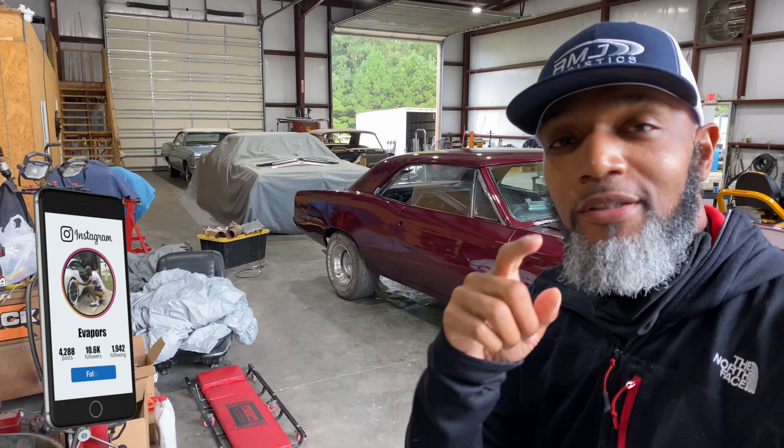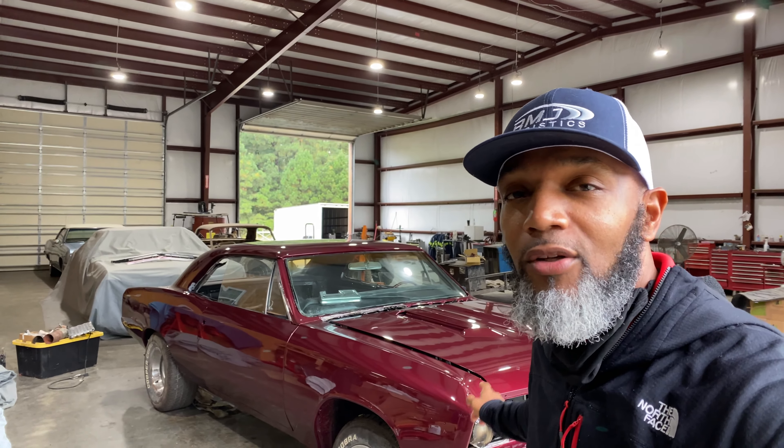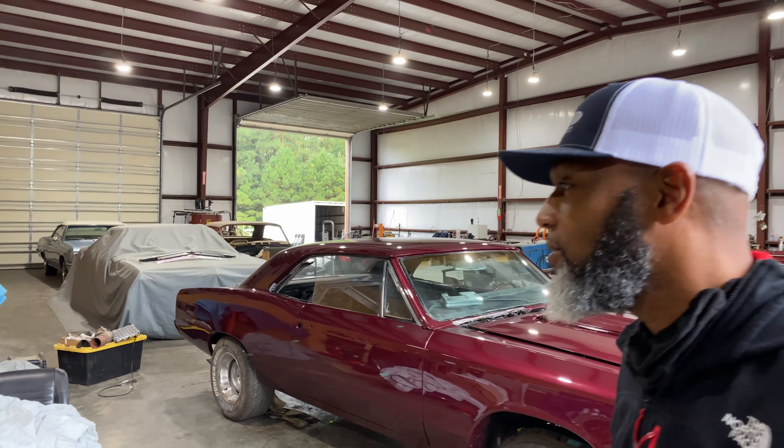This, my friends, is a 67 Chevelle, and we're going to go through the whole process — take this car from zero to hero, baby. Let's get into it.